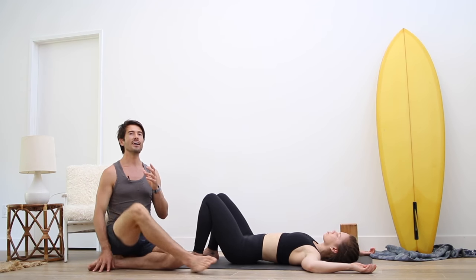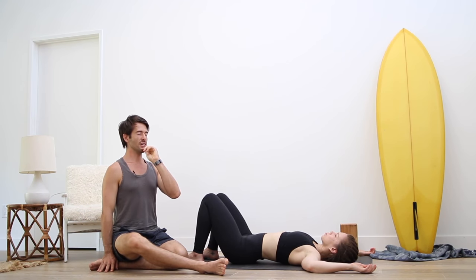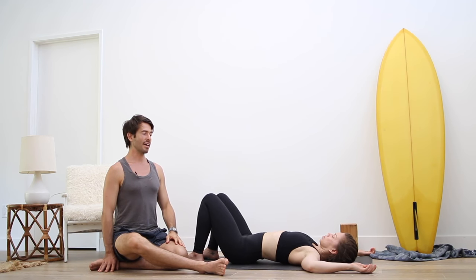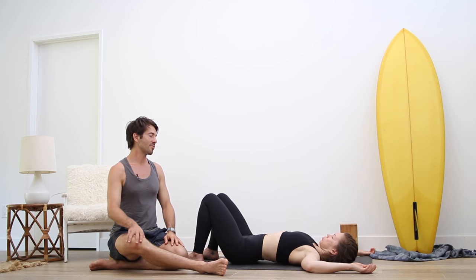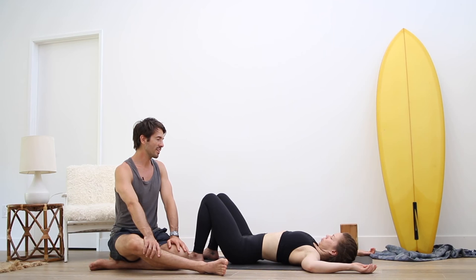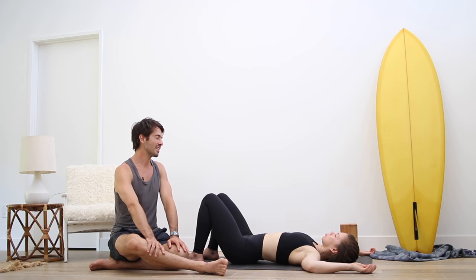Now we're going to try to undo that forward neck head carriage. Gently tuck your chin into your chest and stretch the back of the skull away from your butt. And release. Do a few more of those — tuck the chin into the chest and stretch the back of the skull. And release. Again, tuck the chin in and stretch the back of the skull. Hold it. And release. One more time — tuck chin in, stretch the back of the skull. And release.